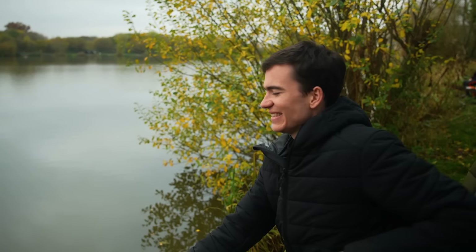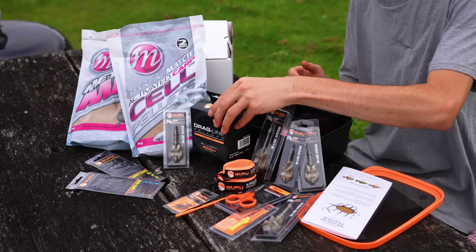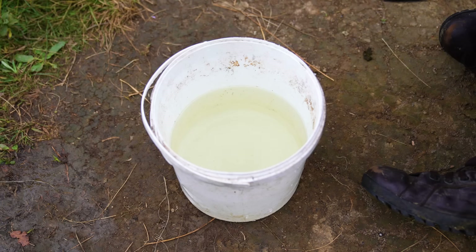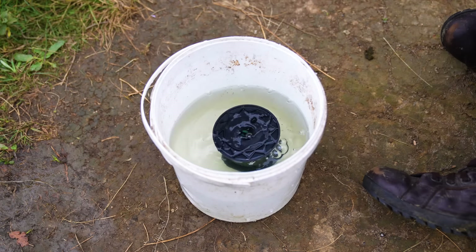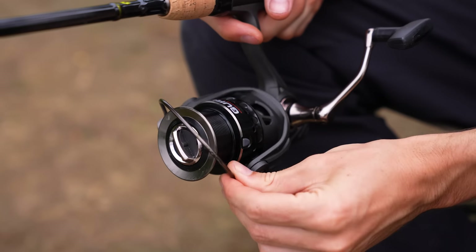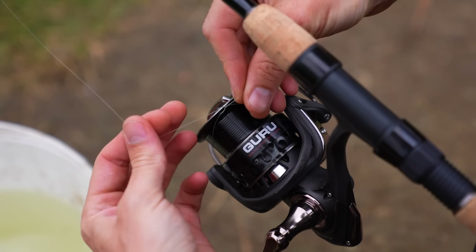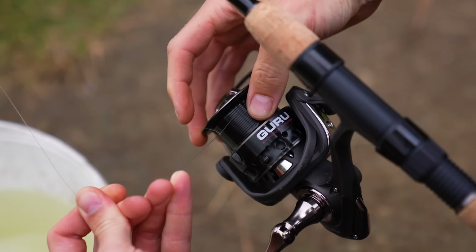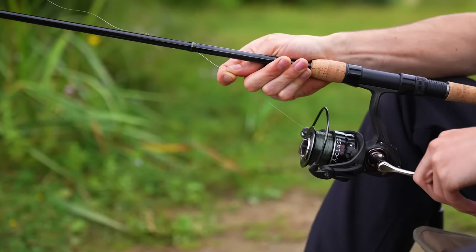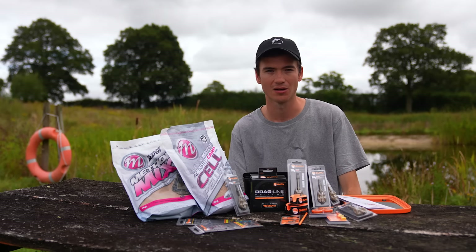Before you actually go fishing you're going to want to put the line onto your fishing reel. To do this, take the spool provided - this is eight pound line, perfect all-round strength for method feeder fishing. Drop it into a bucket of water, then take your line, run it through the first eye of the rod, open the bail arm on your reel, and tie the line onto the spool. Then begin reeling the line onto your reel under a little bit of tension, maybe through your fingers or through a wet cloth.